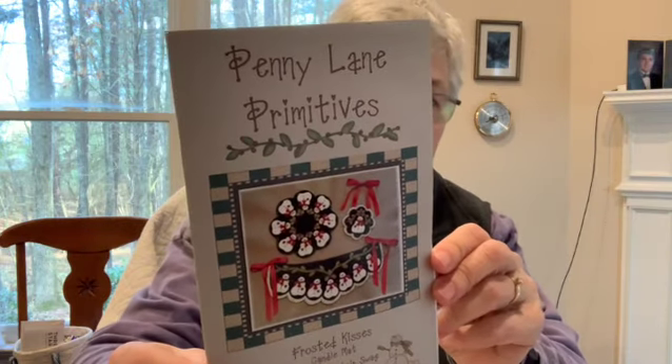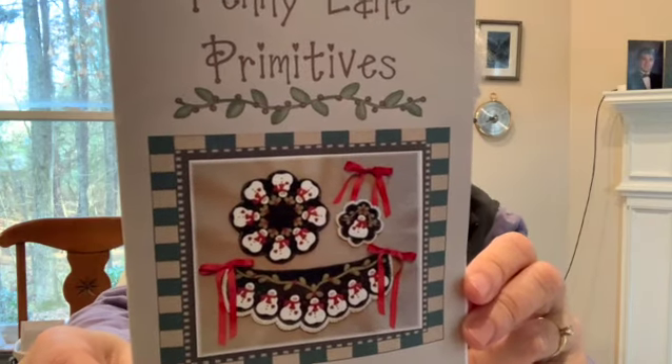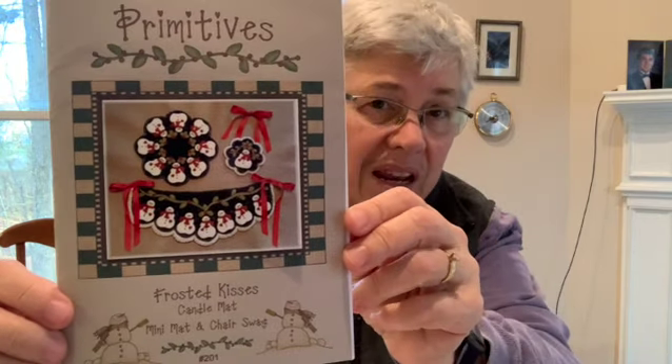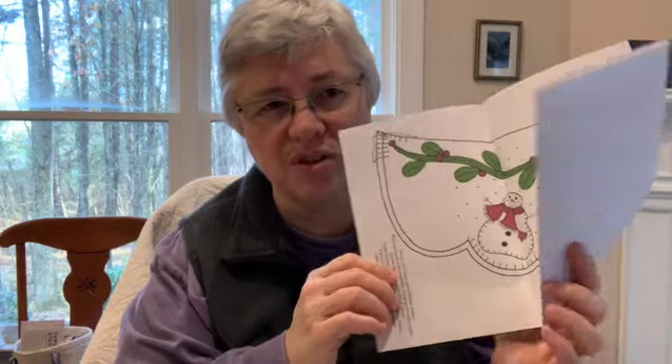This is a little wool felt kit — Penny Lane Primitives — and these are little snowmen, sort of a Christmas winter decoration. I bought this pattern and kit, and when you look through it there are good instructions and a diagram of what stitching to use. I made some Christmas ornaments in 2020 using wool felt and embroidery and very much enjoyed it, so that's why I was attracted to this.